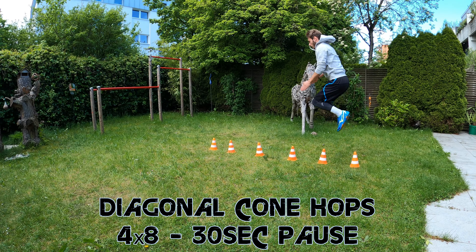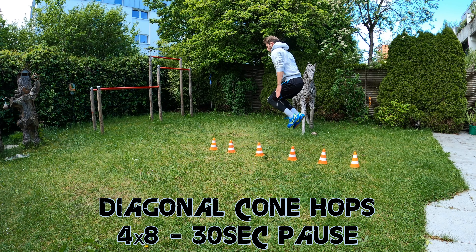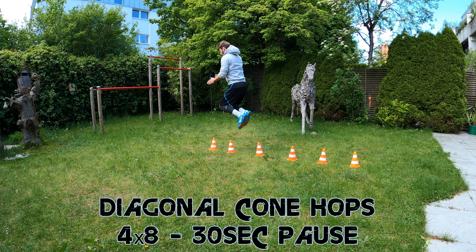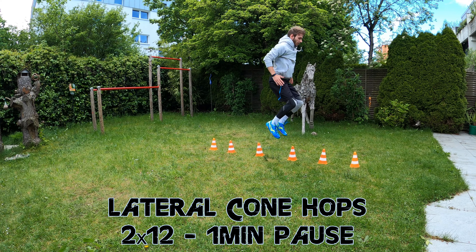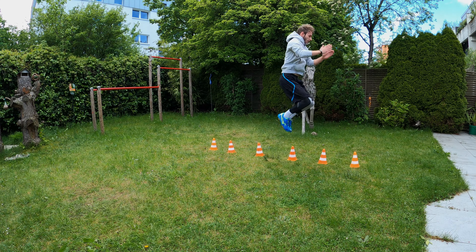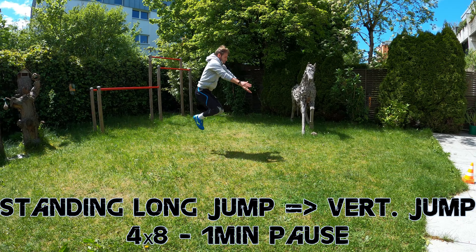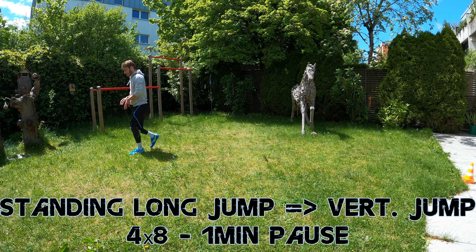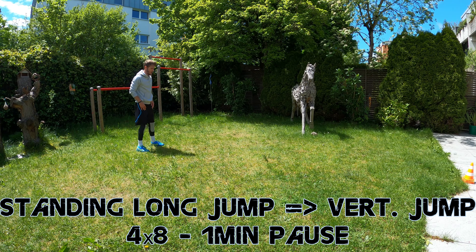Week 4 is going to be a little bit more intense. The first exercise will be 4x8 diagonal jumps including 30 seconds pause after each 8 jumps. Second, we will do 2x12 lateral cone hops with 1 minute pause between the sets. Third, we are going to do 4x8 standing long jumps immediately followed by a vertical jump, with a short pause after each vertical jump and 1 minute pause between each set.